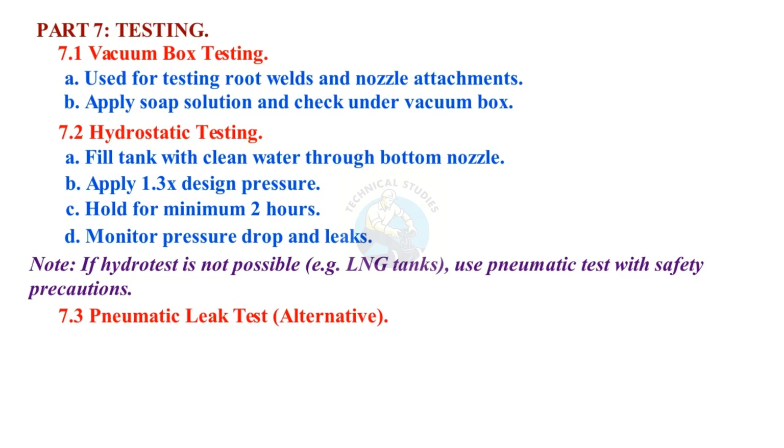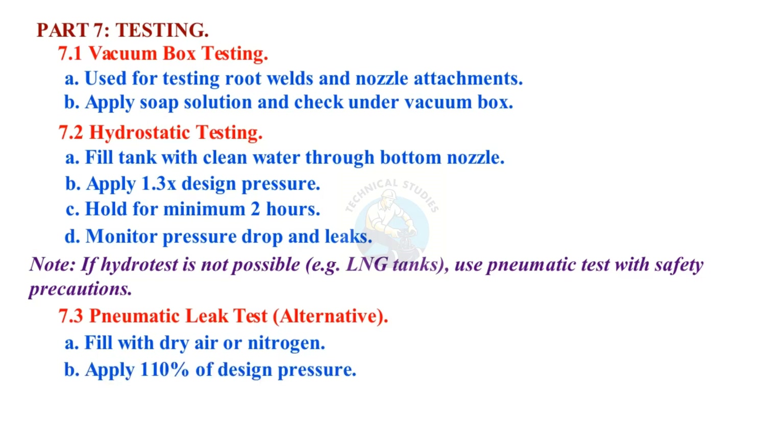Pneumatic leak test alternative: fill with dry air or nitrogen, apply 110% of design pressure, and apply soap solution at all welds.